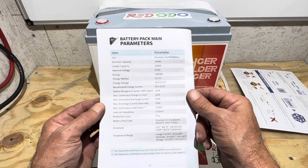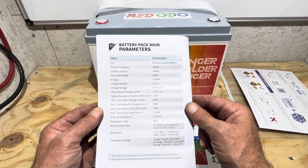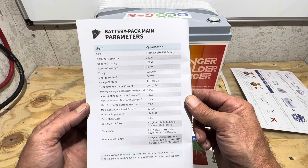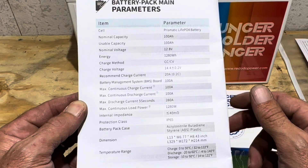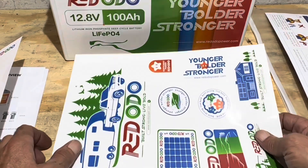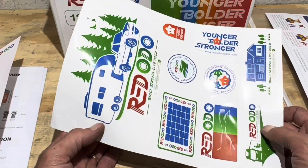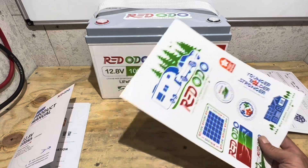Here are the specifications for the group 31 size format Reddodeo — I'll pause the screen so you can read them if you want. This is also a newer addition to their lineup: they're now offering a sticker packet so you can show your brand loyalty.